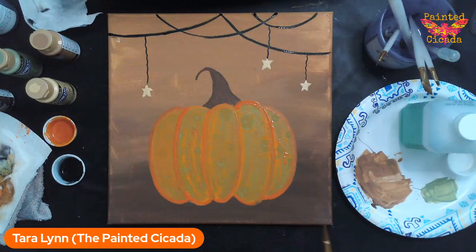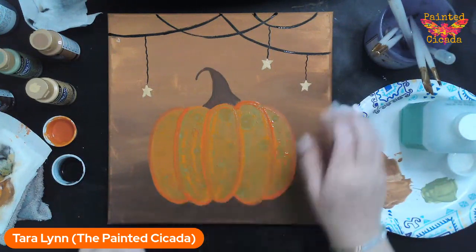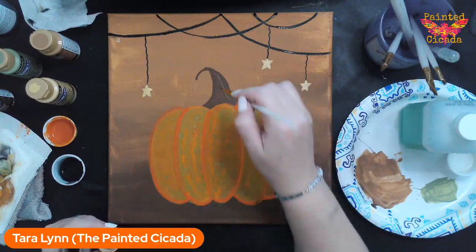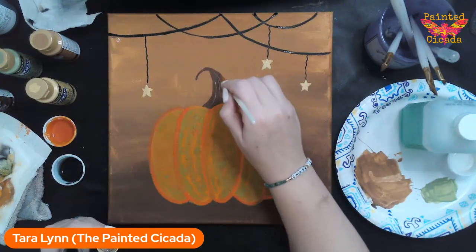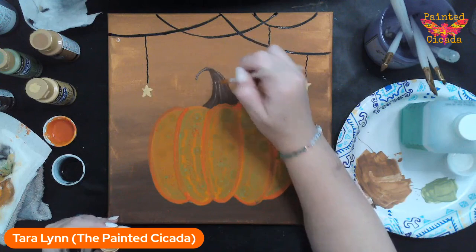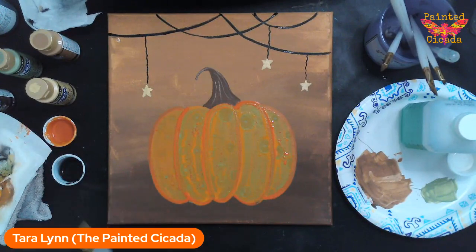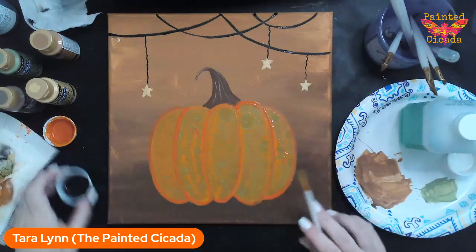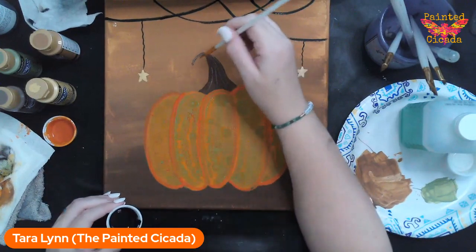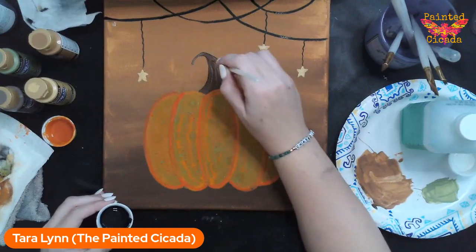The next thing I'm going to do is pull out my Mississippi mud, which is just a light brown, and add some fun lines on the stem here — just using my liner brush to bring some of this down and up. While I've got my liner brush out, I can add an outline and some lines with the black on the pumpkin.